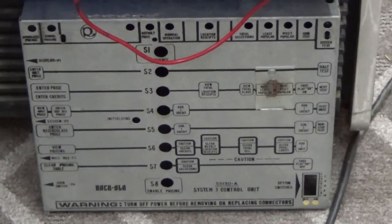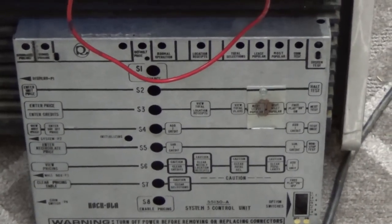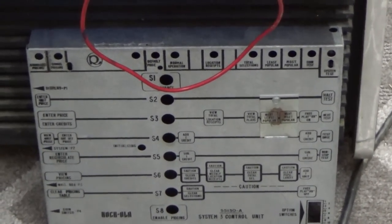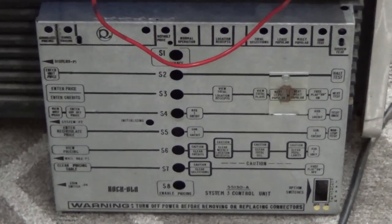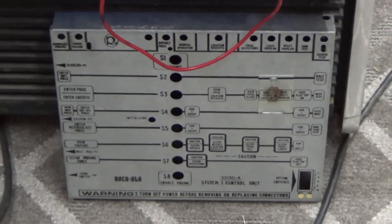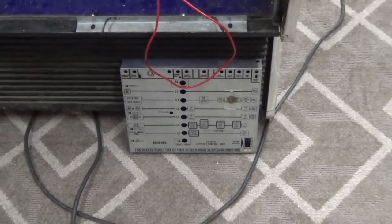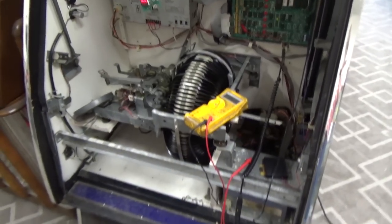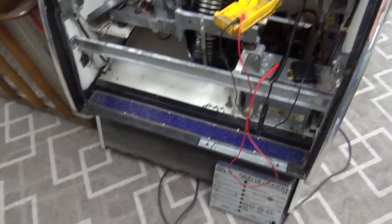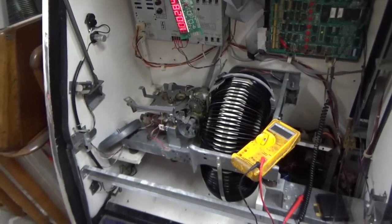The System 1 stuff was the Profit Setter computers, which was in the Rockola 488s, 480s, and so on. Then they had the System 2 in the Rockola 490 and 494, and then System 3, which is this one. Shortly after this, they switched over to CD boxes and redesigned it into the System 4 setup. But we're working on the System 3 board today, and the mechanism.